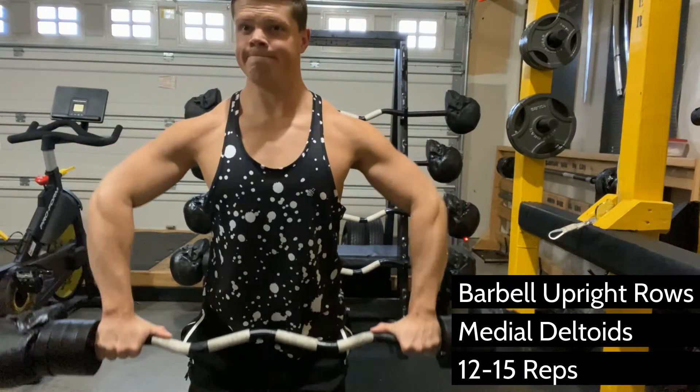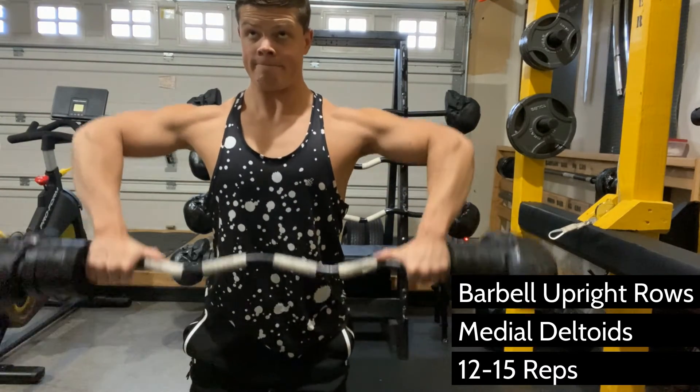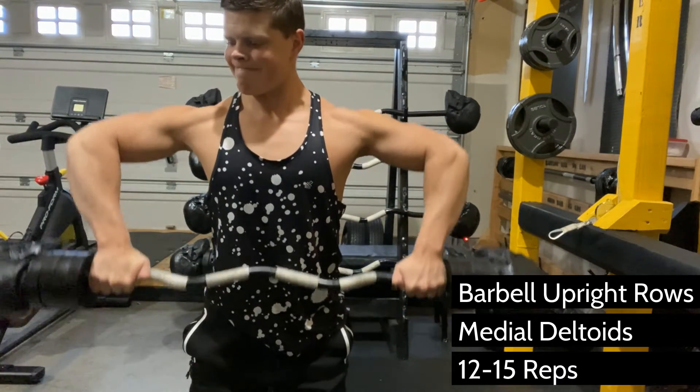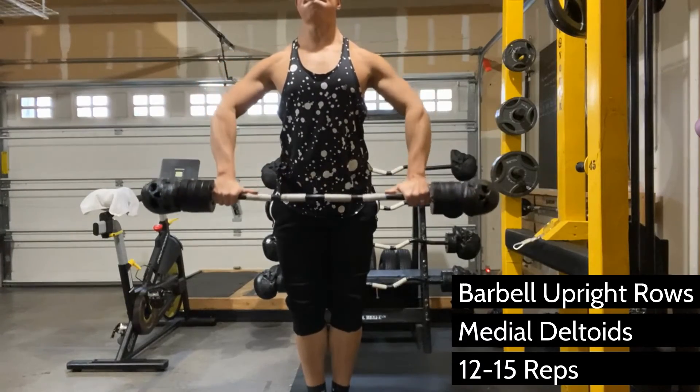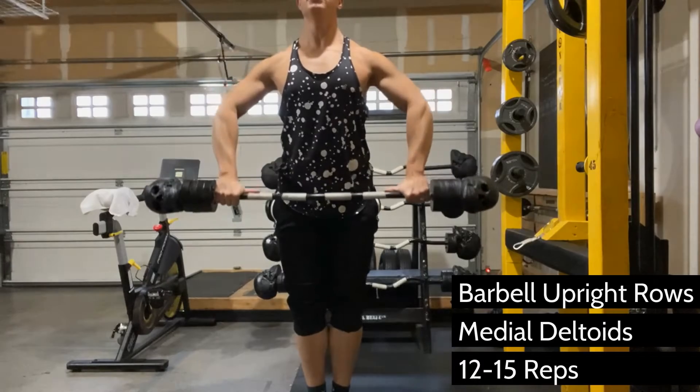I'm not locking out all the way at the top or the bottom, because this short range of motion is the most effective way I've found to hit it. Otherwise, you're going to have traps and other muscles coming in when you're really trying to focus on developing the shoulders.